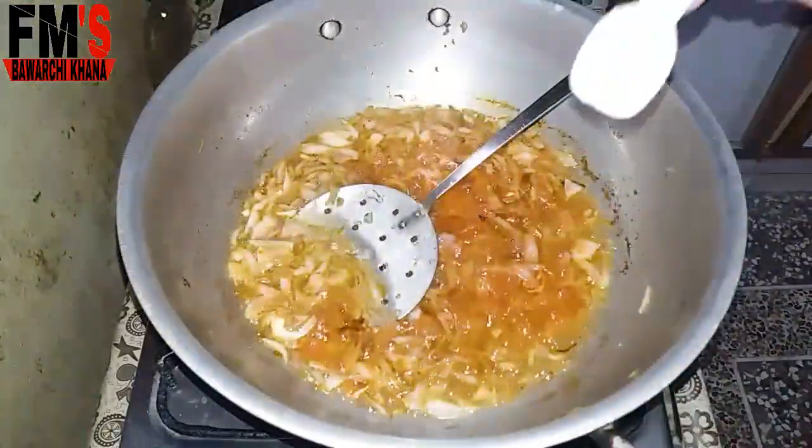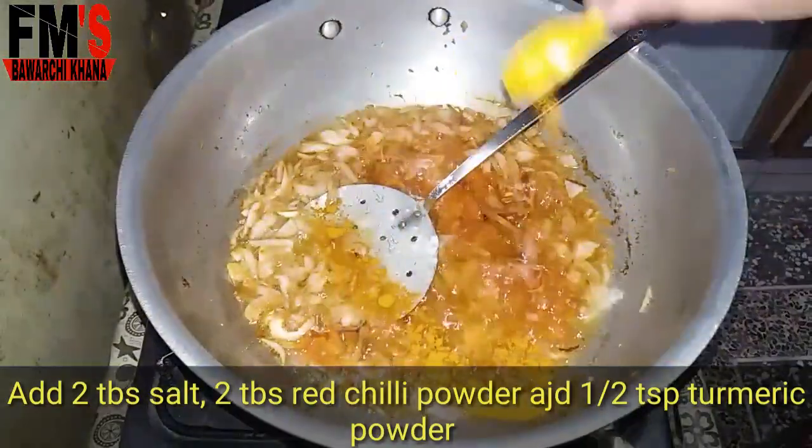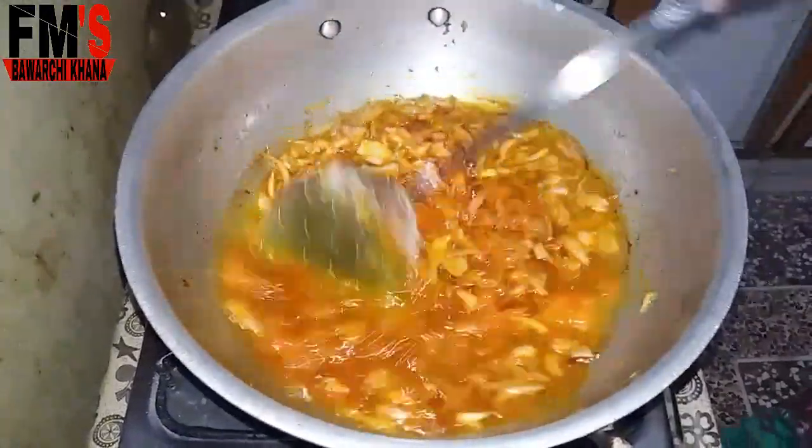I will tell you what I have added. First of all, I add 2 tablespoons of salt, 2 tablespoons of red chili powder, and 1 teaspoon of turmeric powder.